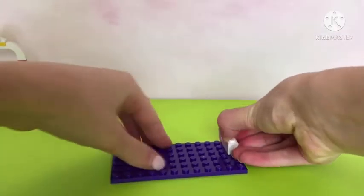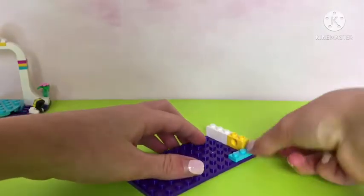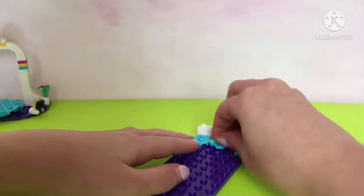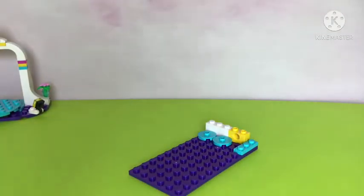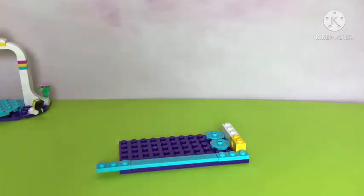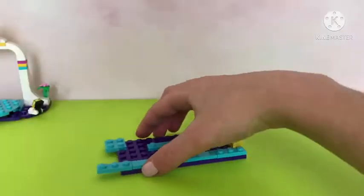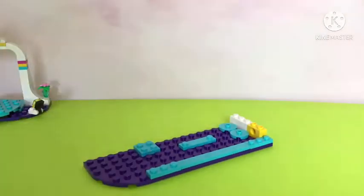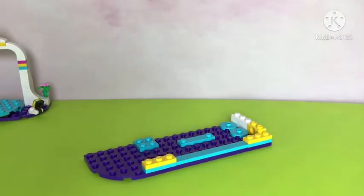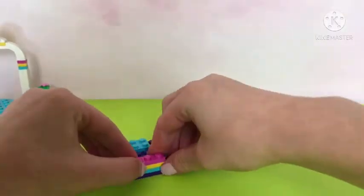Now we are on to bag number two. This here is a music store. I don't know why it does not include Andrea — maybe Lego ran out of money. I think $100 is a pretty fair bargain for this set. I see now that we're extending this to make some more room. And look — more blue, yellow, pink. I love that combo; it looks like a mini rainbow.